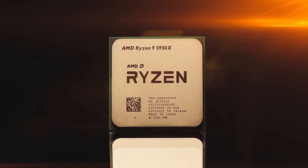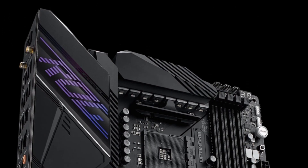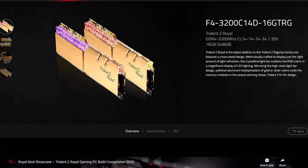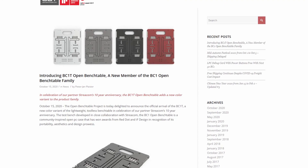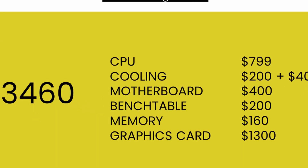Along with the AMD Ryzen 9 5950X processor, in this guide we'll be using the Asus ROG Crosshair 8 Dark Hero motherboard, an ROG Strix RTX 2080 Ti, a pair of G-Skill Trident Z Royal DDR4-3200 memory sticks, and EK water cooling — all mounted on our favorite open bench table. The total component cost should be around $3,500: $800 for the CPU, $600 for cooling, $430 for the motherboard, $200 for the bench table, $160 for memory, and $1,300 for the graphics card.